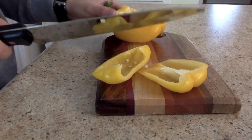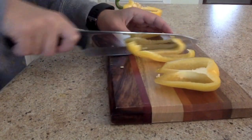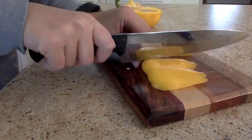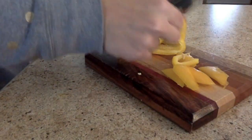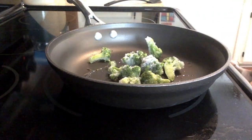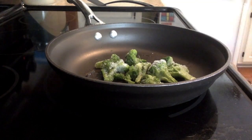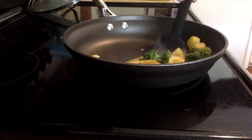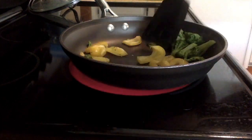So while the potatoes are cooking in the oven, I will cut up a yellow pepper. Next, I will heat up some coconut oil on the stovetop and put the frozen broccoli in, and yellow peppers.